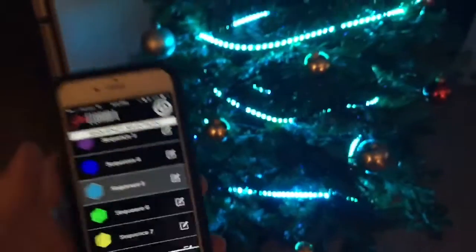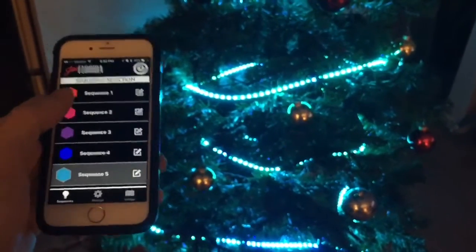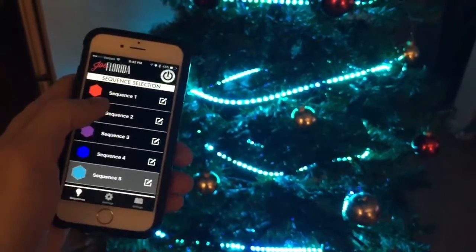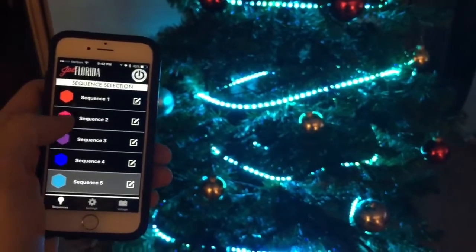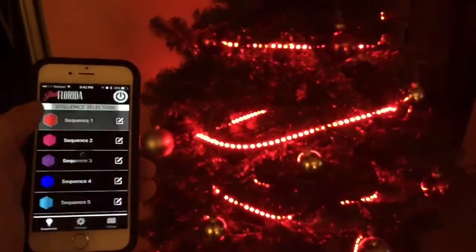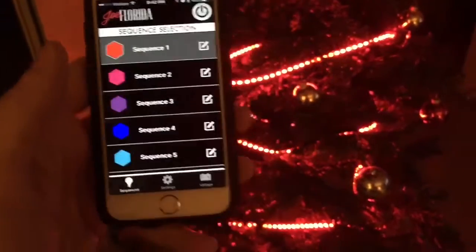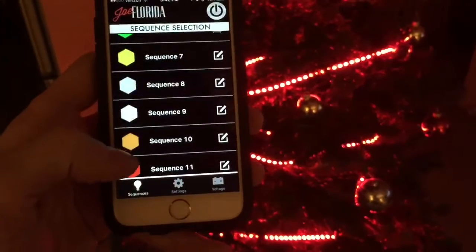There you have it — the first RGB, which is red, green, blue, to phone control — smartphone control LED lights for your Christmas tree. You can find all this stuff at JoeFlorida.com. Thanks for watching, I'll see you next time.